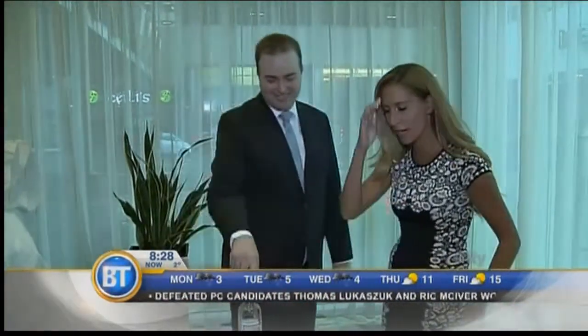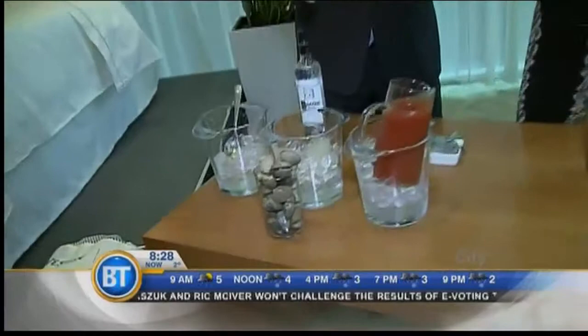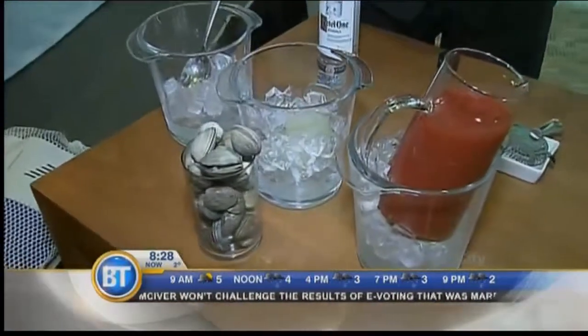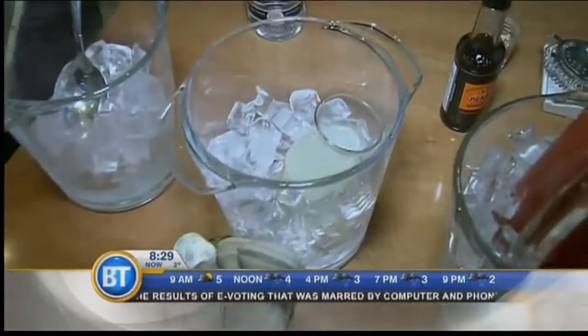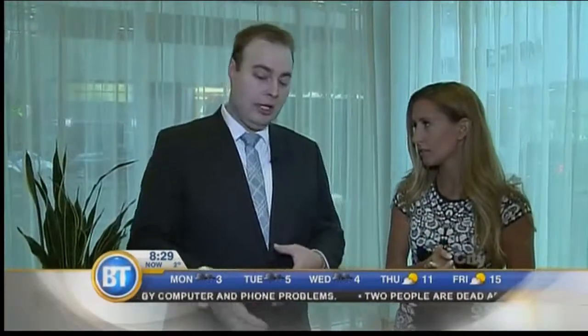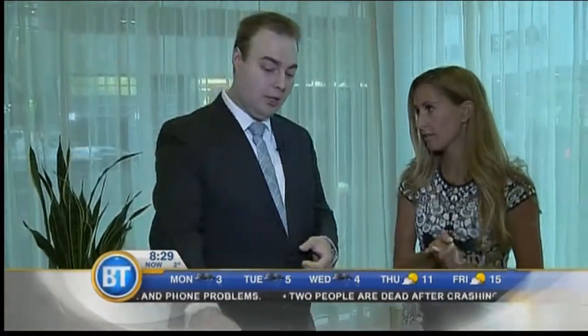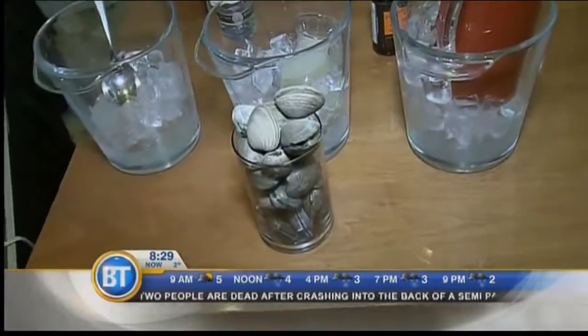Learning new things here this morning! We're going to make a traditional Caesar — the original recipe — from scratch with clam juice. Because the Caesar is so popular everywhere in Canada, you can literally get clam juice at any supermarket now. It's everywhere because people like to leave out the MSG. Gluten-free is very popular right now. And if you ever want, when you're having a cocktail party, you can always steam some clam shells and use that broth as clamato juice.